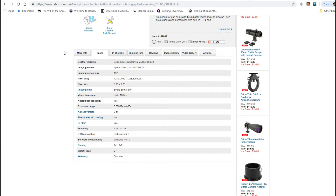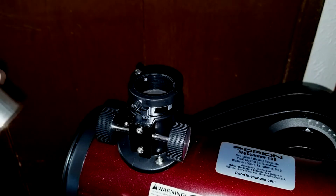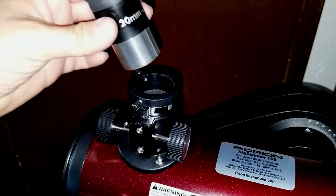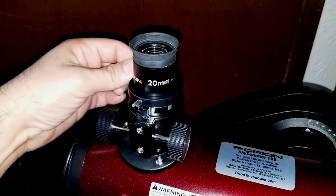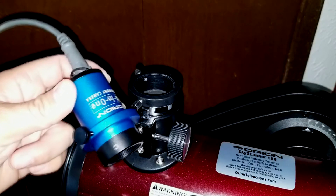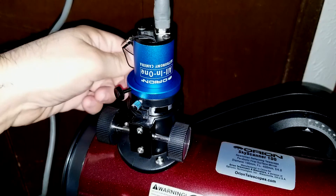I'm going to show you the difference between inserting an eyepiece and inserting the camera. Here you have a standard 20mm eyepiece — this is the one that comes with the telescope. After you insert it, you just tighten the bolts to keep it in place. And here is the astrophotography camera. There's a look at the sensor right there. You simply insert it exactly where you would put the lens and tighten the bolts to keep it in place.